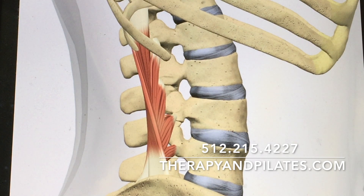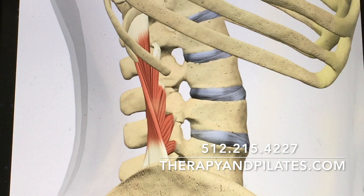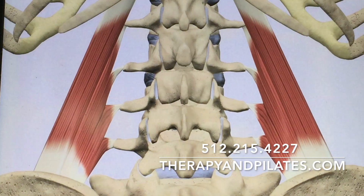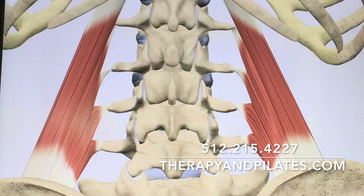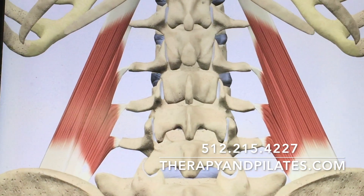Here we're looking at it from the side and the right, and here it is shortened on the side and the right. Now we're going to watch a quick little video of the QL shortening — this is something I commonly see where one side is tight and pulled up.